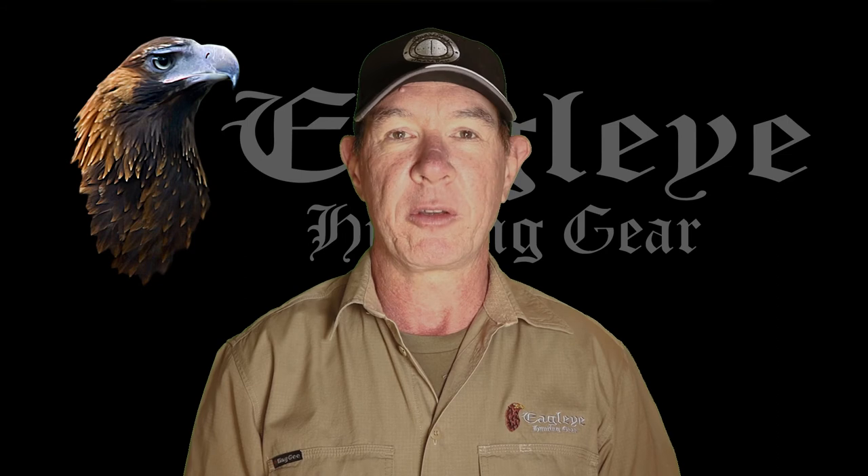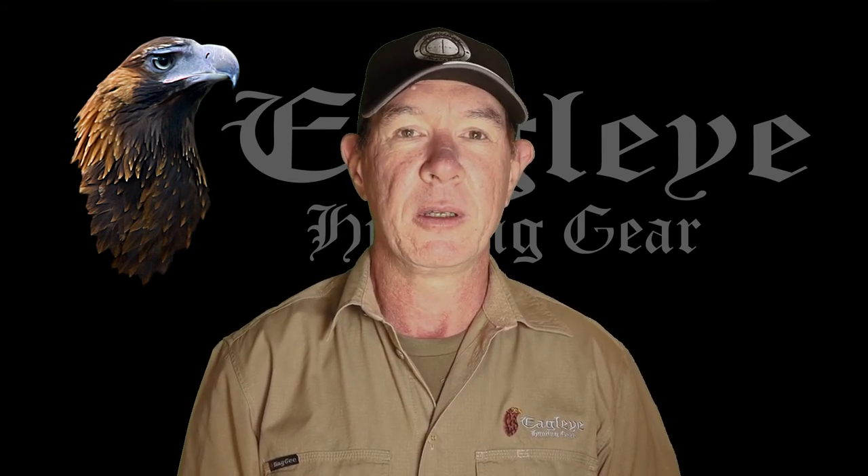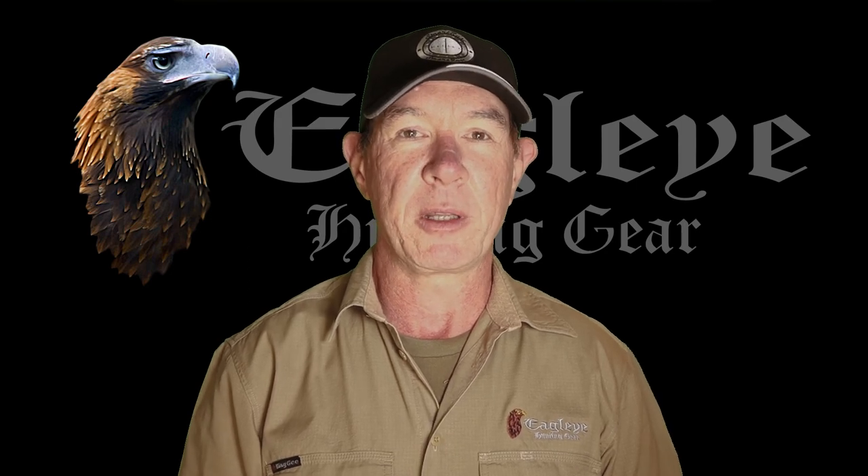If you like what you see here, please like it, share it, tell your friends about it, because it gives us encouragement to go and do more of it. If you've got a firearms fact that you want us to check, or a myth you think needs busting, let us know in the comments and we'll see if we can get onto it. Meanwhile, happy shooting and we'll catch up with you later.